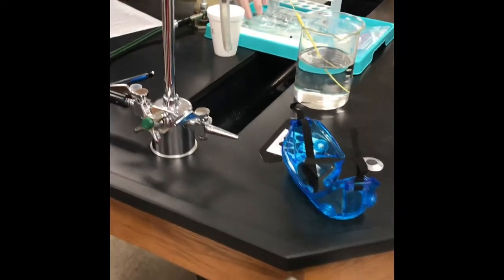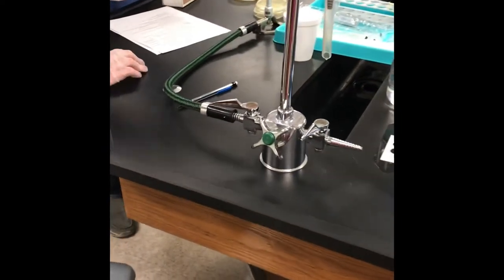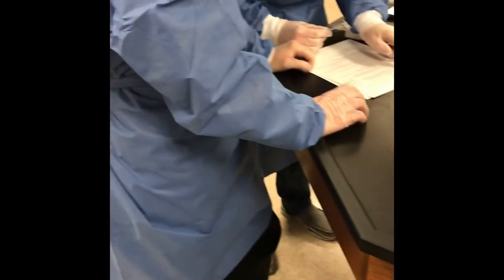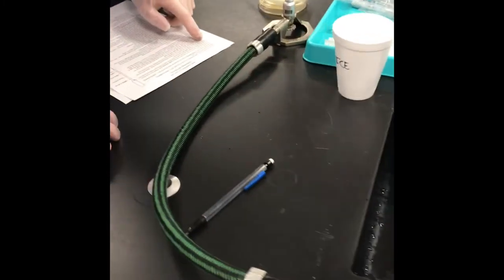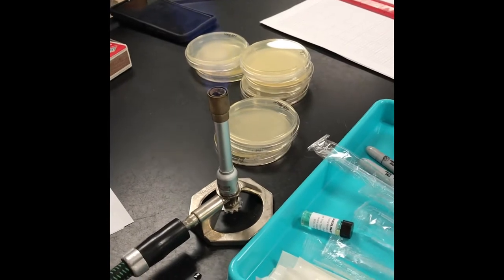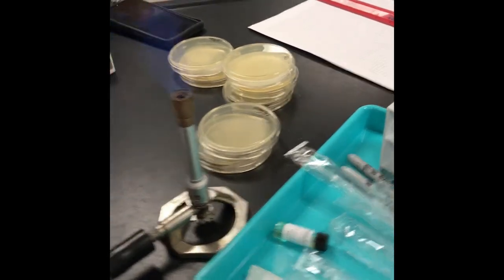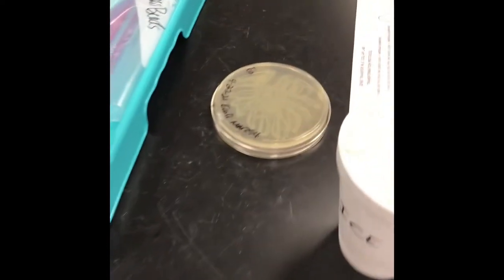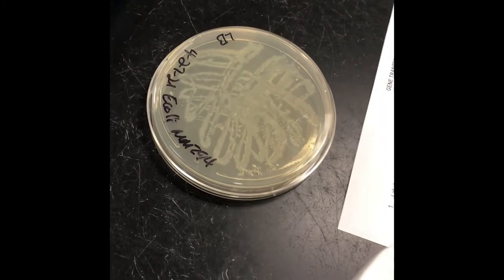We're doing the AP bacterial transformation lab. Students are all suited up in their aprons with everything ready to go. On the table, there's a Bunsen burner going to keep pathogens down. They've got several plates, and this is their bacterial plate plated last night around 5:15, so you can see all the E. coli growth from that.